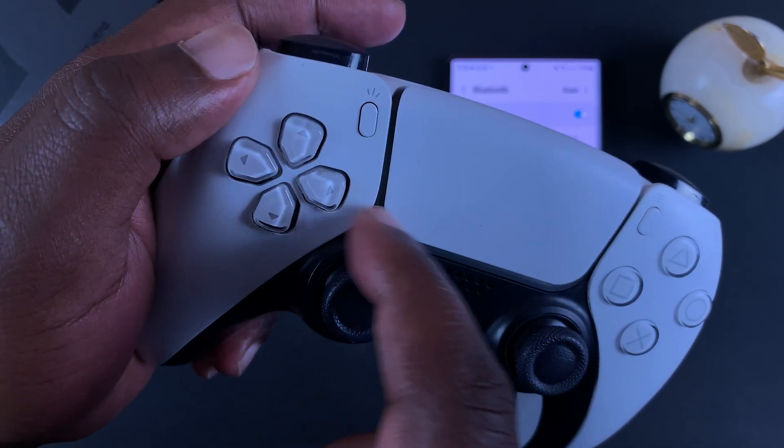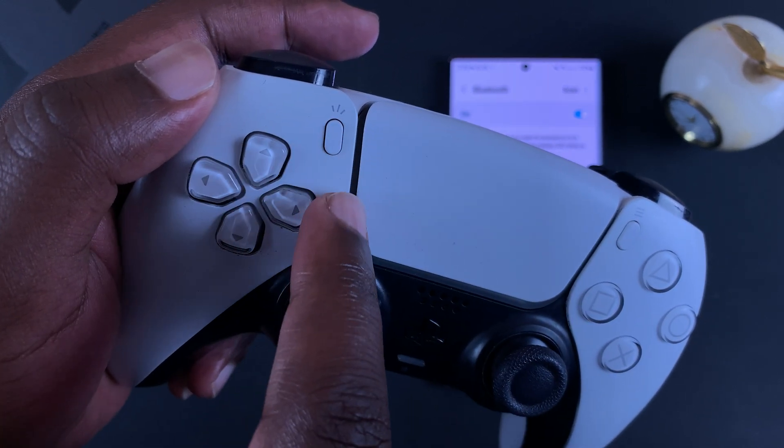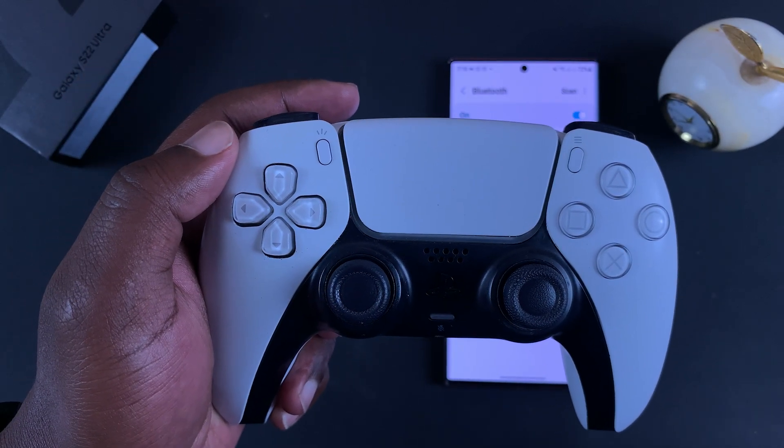You can see the blue light along this line. That means the PS5 controller is in pairing mode.